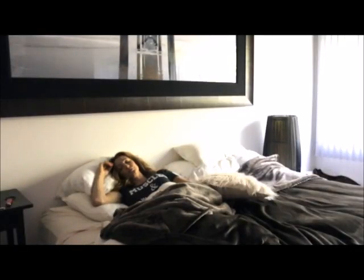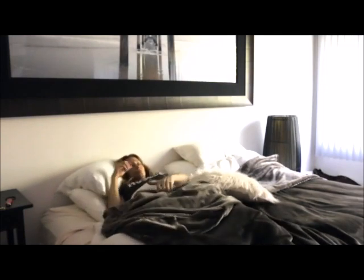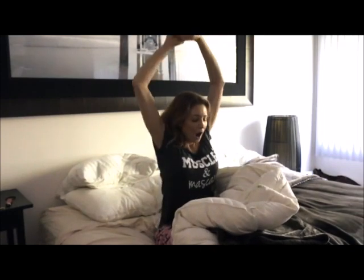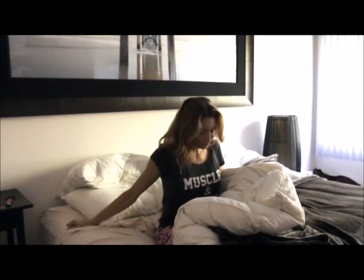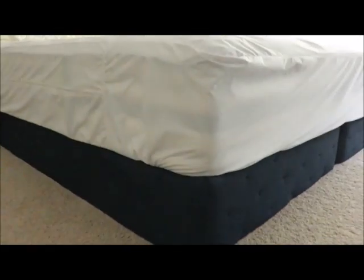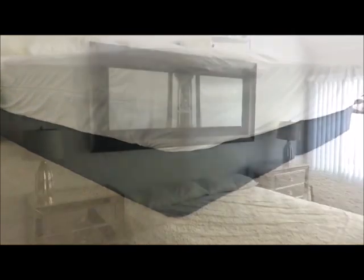This is my bedroom a few weeks ago. As you can see, we haven't really done much. I do have one of my favorite pieces of art hanging above the bed, but we don't have nightstands, bedding, or drapes. Our mattress is sitting on box springs.